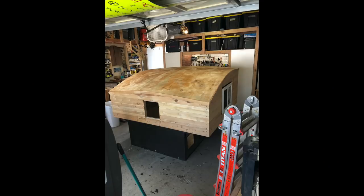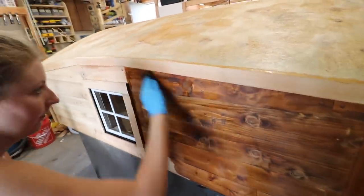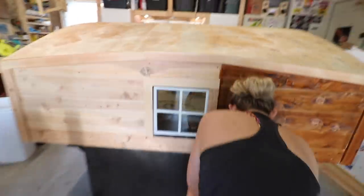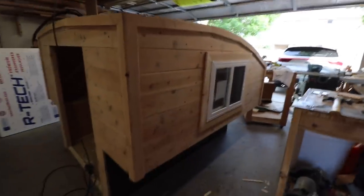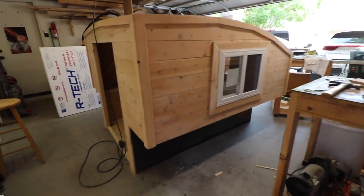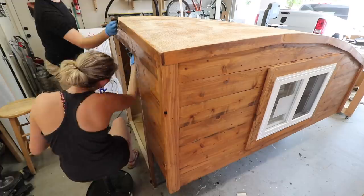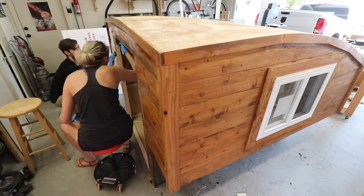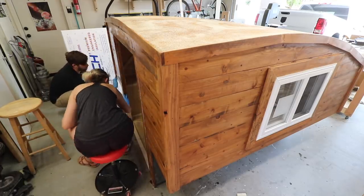The fiberglass resin made the roof waterproof and one solid piece. Now it was time for staining — I stepped out of my comfort zone and went with a different stain, a little lighter, called Early American. It's a light brown and looks really nice with the cedar wood. My fiancée was kind enough to help with the staining and polyurethane process to get the camper all finished up.